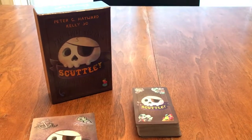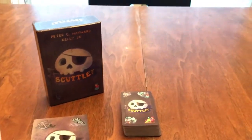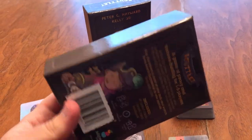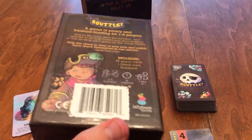So, what is Scuttle all about? Well, let's go ahead and show you the components. First of all, you'll notice it is just a card game. It is a card game, and it is a really fun one at that.